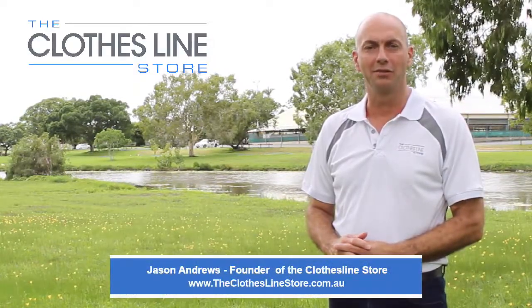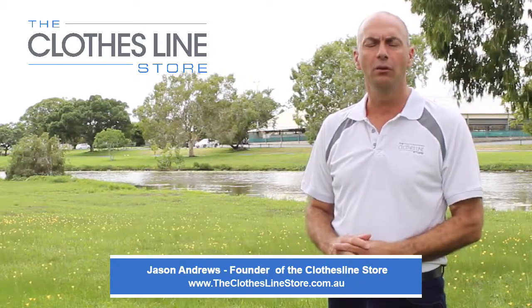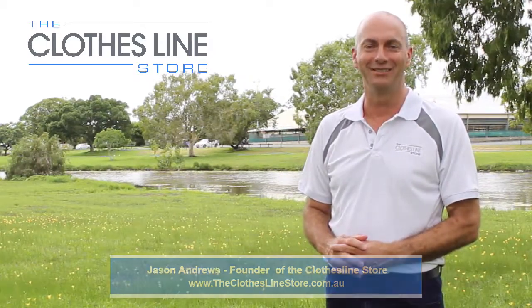Hello, my name's Jason Andrews and welcome to the Clothesline Store. In this short video, the Hills Factory Training Professional will show you how to install the Hills Double Folding Clothesline.